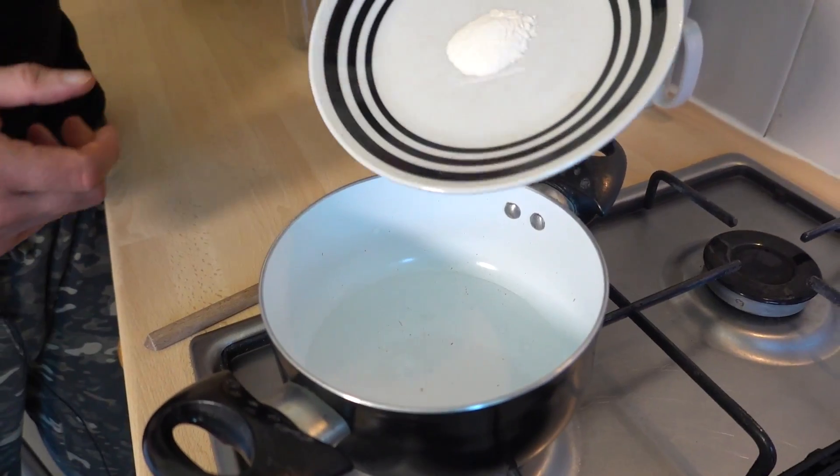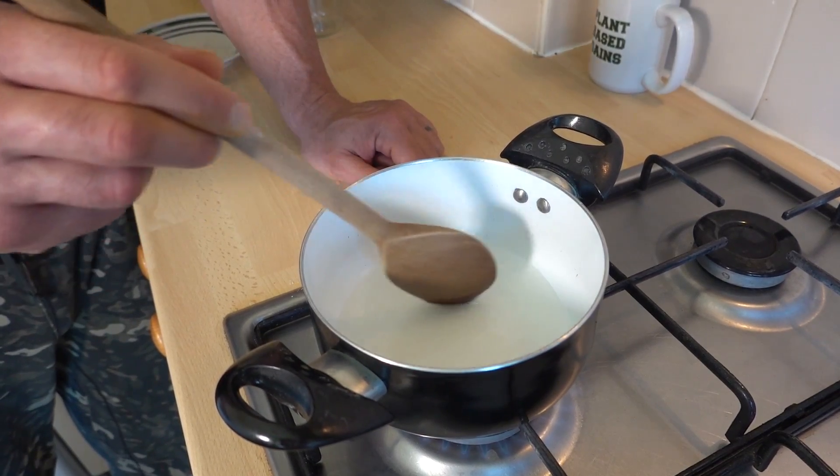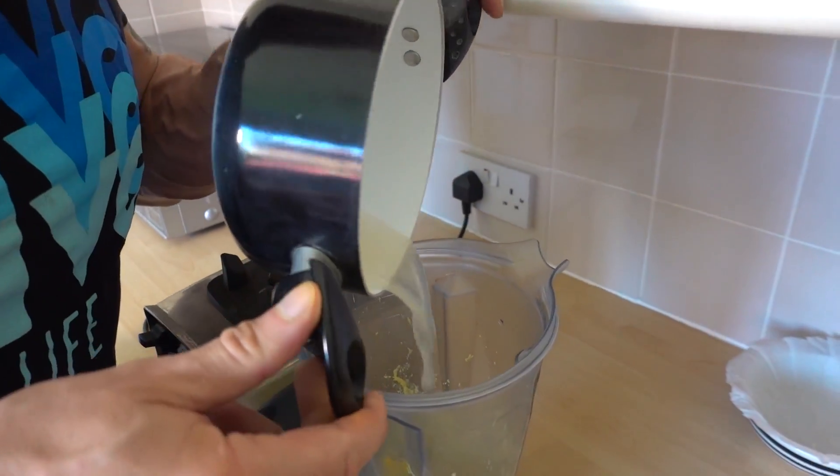Now we're going to add 80 ml of water to a pan. Add the agar, bring to the boil and then simmer, stirring continuously for three minutes. Then pour this in with your mixture and just give it one final mix through.